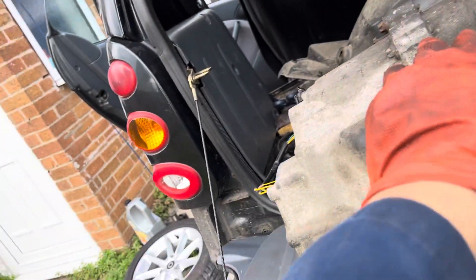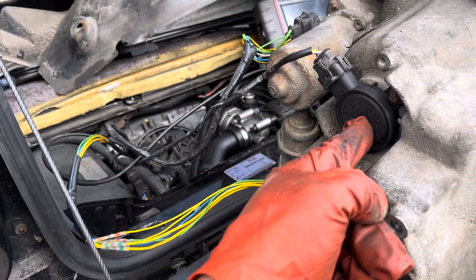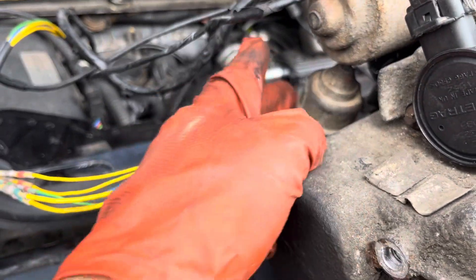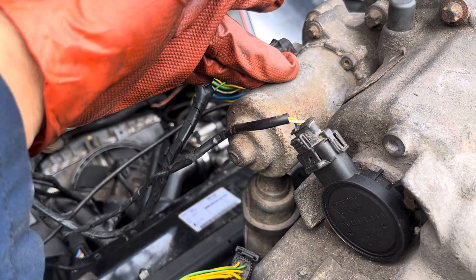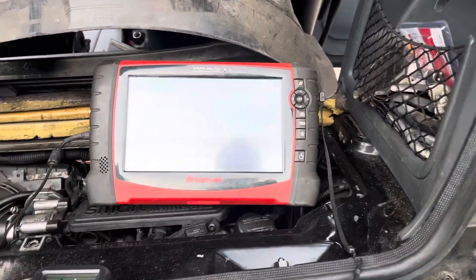I've connected up all the relevant components. This is actually the turning angle sensor right here. I've got the clutch actuator fitted, which is there, this is the gear select motor, and the speed sensor is this one at the back.